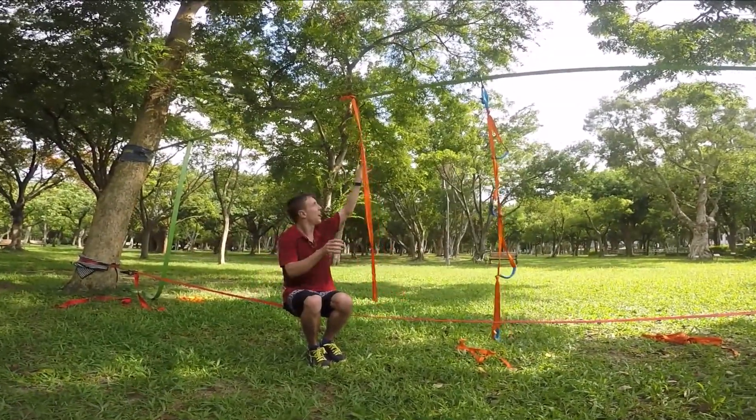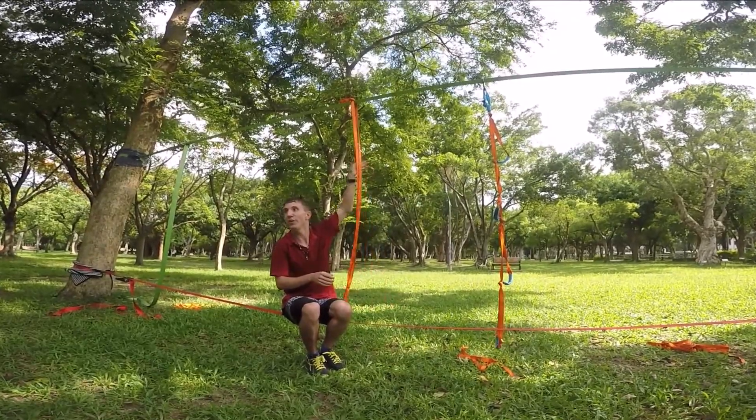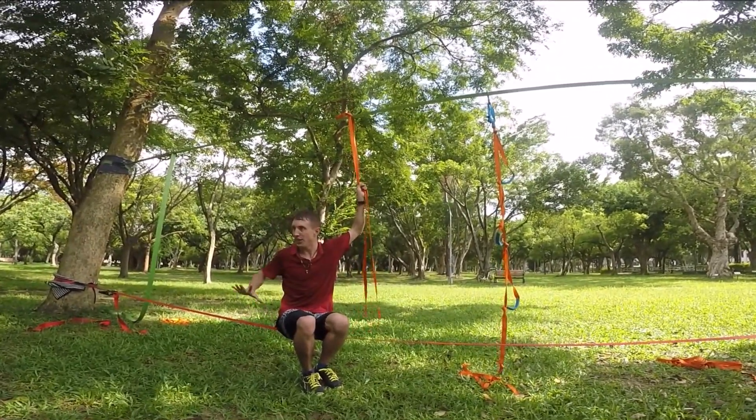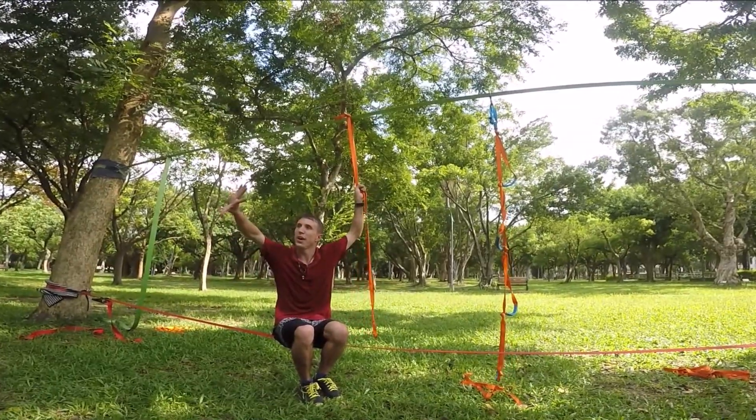One hand and reach as high as you can, all the way up — reach, reach, reach and grab it. The other hand goes behind you, the thumb is on the bottom.